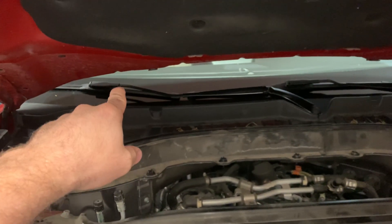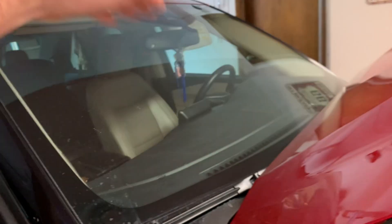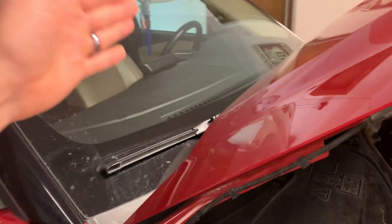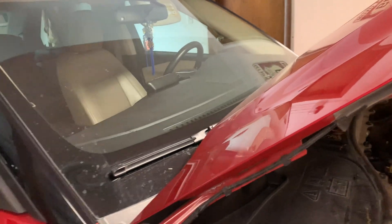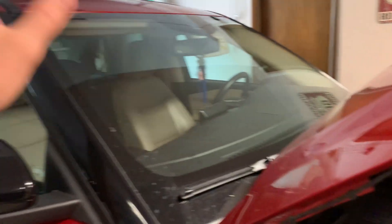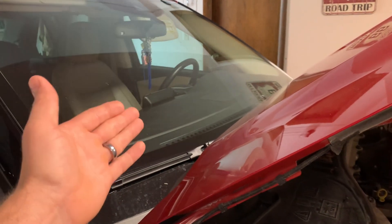Welcome back to another Diesel Dog video. The 2021 Explorer we just got a couple months ago already has issues. The passenger side wiper is not contacting - you can see water spots right there, it's not squeegeeing the water off. She noticed it before, it wasn't as bad. Put some wiper blades on, seemed alright. Now we're getting some rain and last Friday she says the windshield wiper is worse.